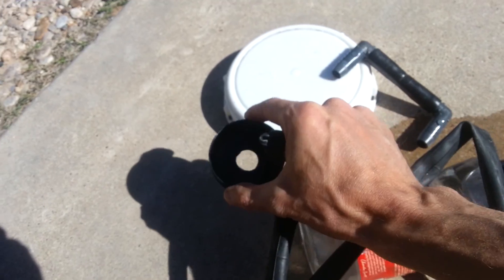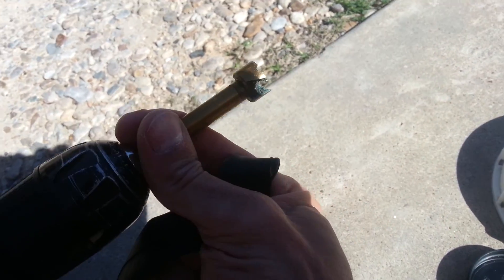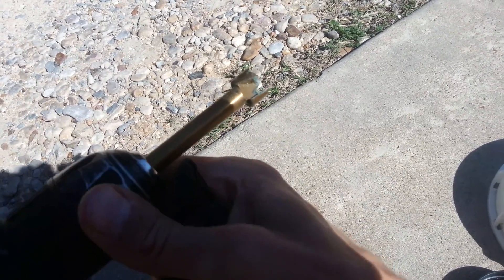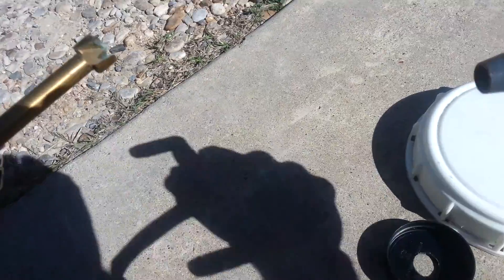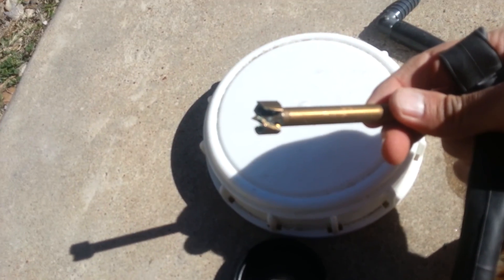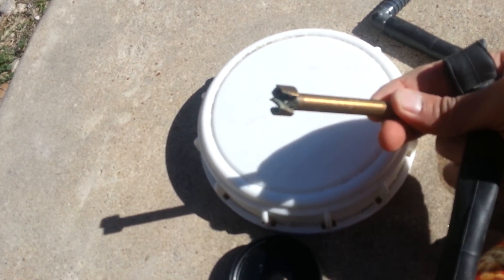Here you can see I drilled the hole using one of these bits — you just have to make sure it's just a little bit bigger than the end of the fitting. This is a 5/8 inch Forstner bit.